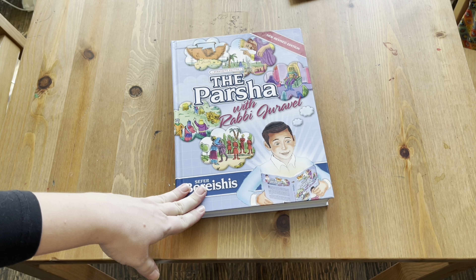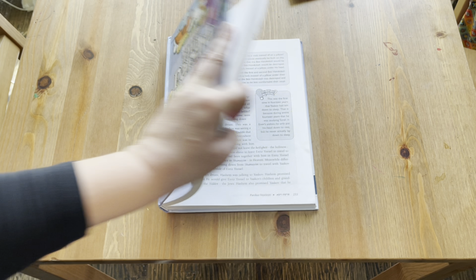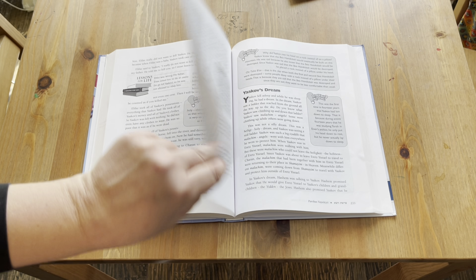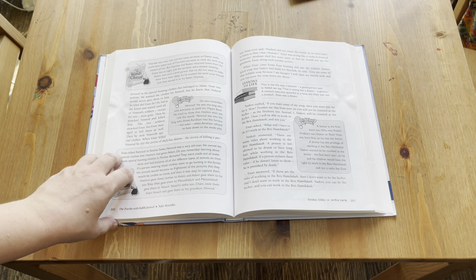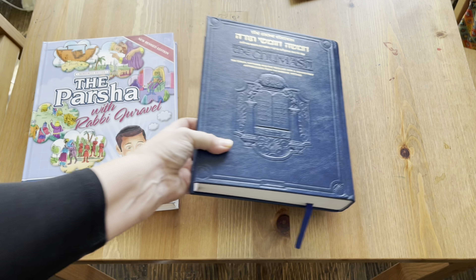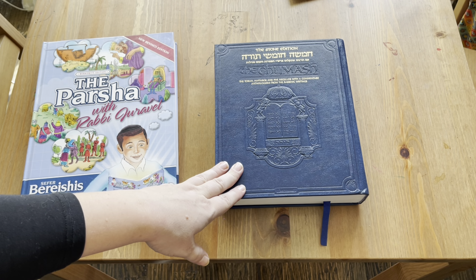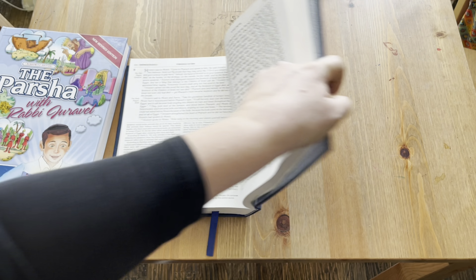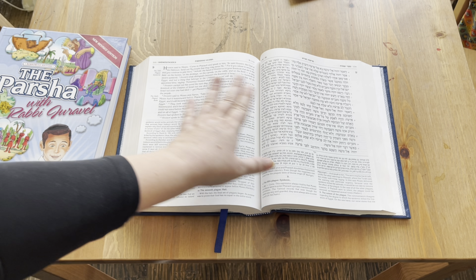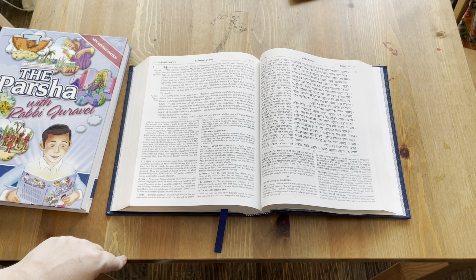Now let's dive into the curriculum choices for each subject. For our first subject, Parsha, we're going to continue using the Rabbi Duraval books. I really enjoy how he tells the story — there's a lot of extra information, illustrations, and extra stories throughout. For my oldest, we're doing things slightly differently. He'll continue hearing the Parsha from this book, but he'll also be reading on his own in the Humash — the actual text from the Torah scroll — along with commentary and the English translation, so we can discuss together.